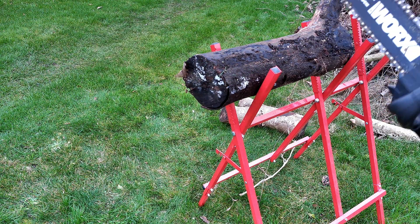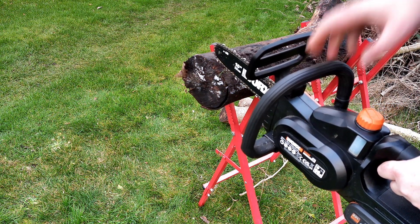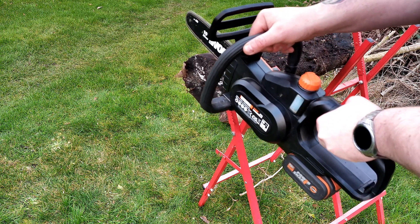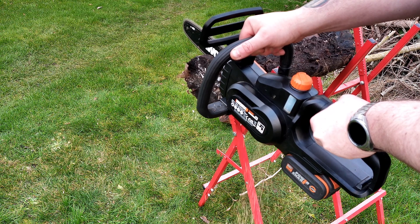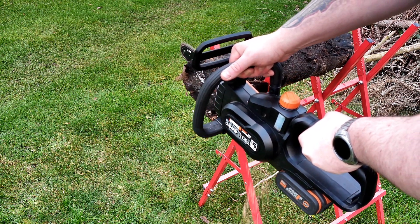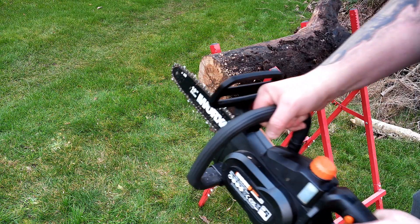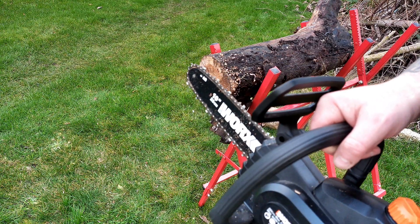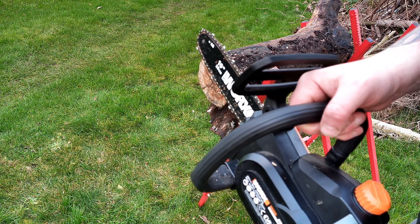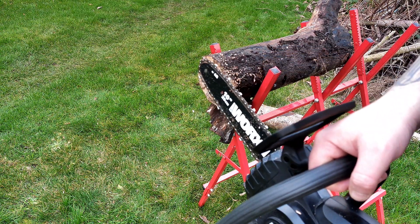When you come to much larger logs, the WG322 does seem to struggle. This is about a six by seven inch log — it just bogs down a little bit, but it's still pretty good at cutting through it. If you start going much bigger than this, there are other chainsaws on the market you might want to consider.